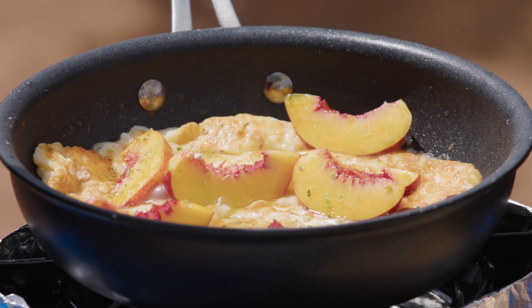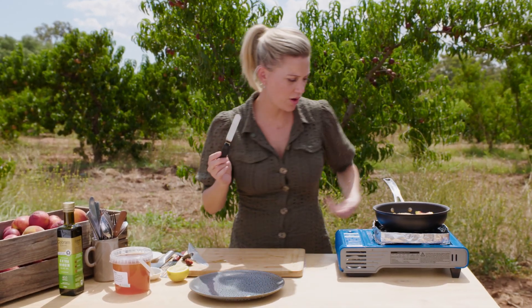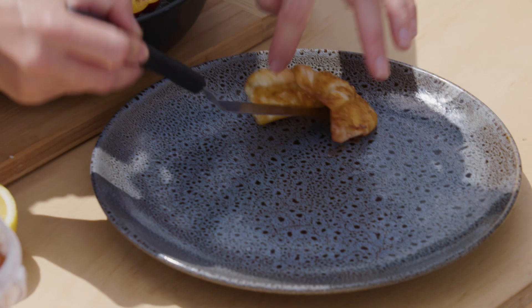Two more ingredients: a pinch of dried oregano and fresh lemon — we'll just drizzle that on top. As soon as you add that lemon, all of the flavours just come together — you can smell them. That's it, that's all you need for this perfect dish.